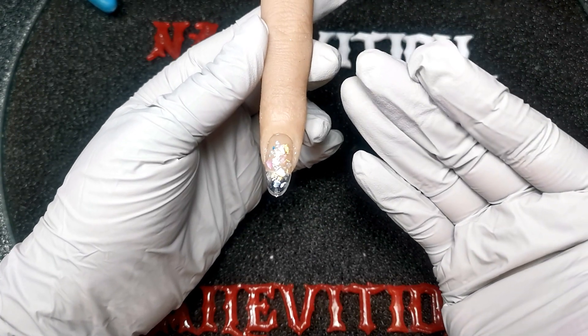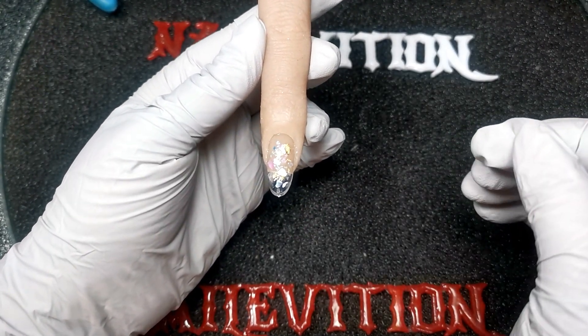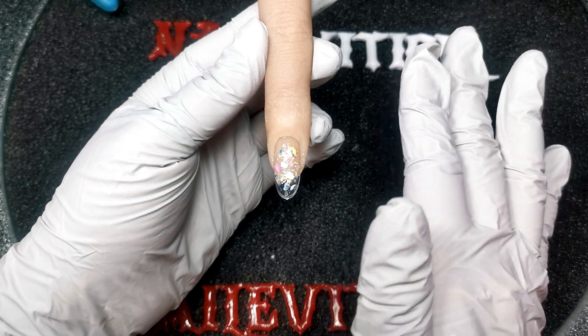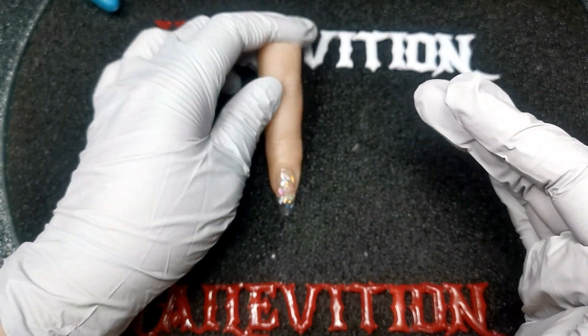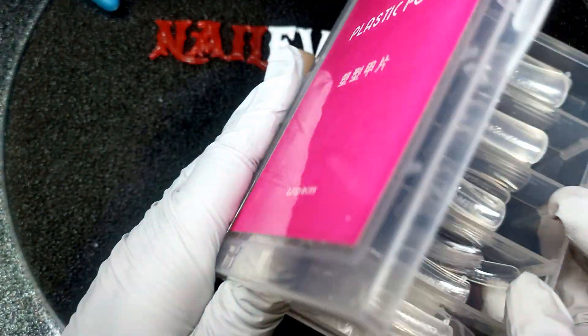You can keep applying clear gel to cover the whole nail and then do the filing. Or you can put on clear gel, wrap it to make the surface smooth, then fill in the other places and file it. Today I'm going to show you a simple way using one of these plastic forms.